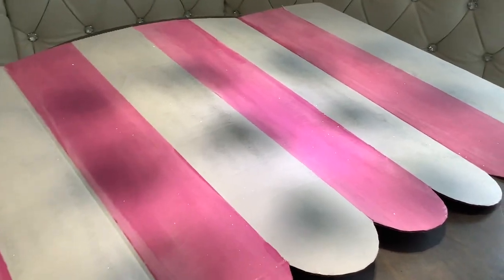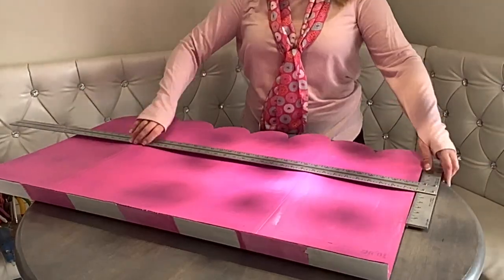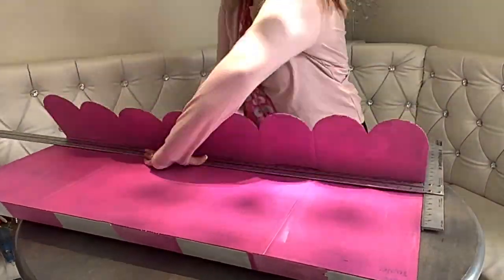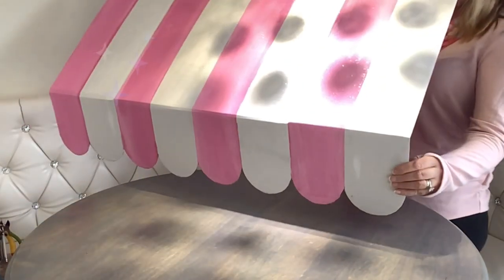Then we're going to take a large ruler or piece of molding to bend over a small piece at the top — that's for installing to the wall — and a larger piece at the bottom to create that awning shape. Isn't that great?